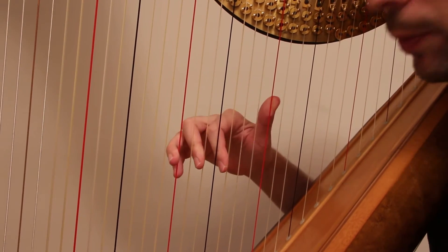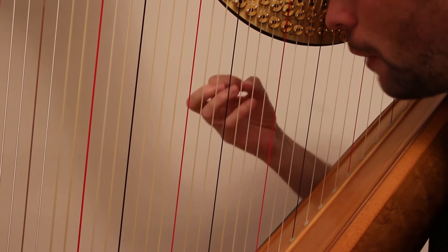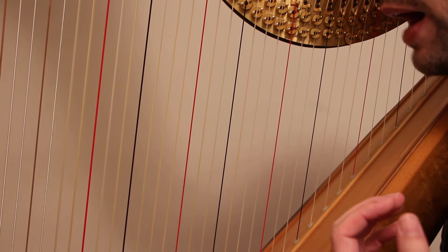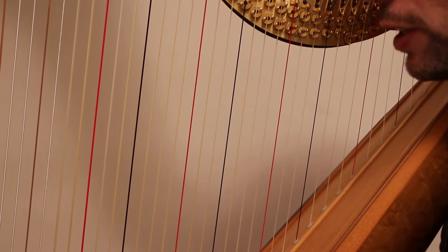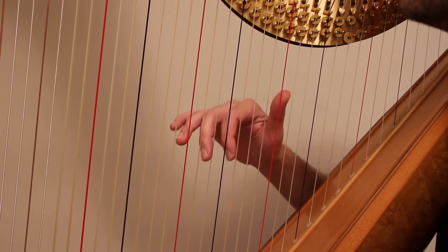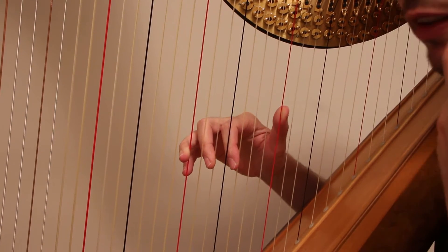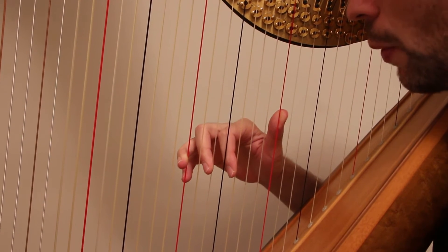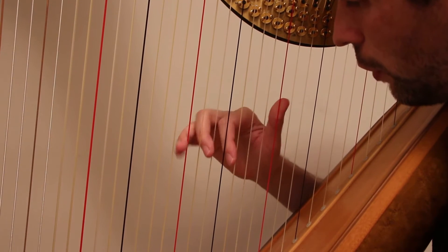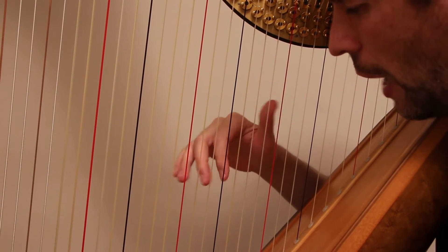I'm going to concentrate on the right hand here and talk about how it feels to me. That's where the Slow Motion videos are interesting, because you get to see what I'm actually doing, which may not be exactly what I feel that I'm doing. It can be helpful to watch something like that, but it can also be helpful to know somebody's thoughts on how they're approaching this. What I'm going to start with is the angle of attack and how it feels.